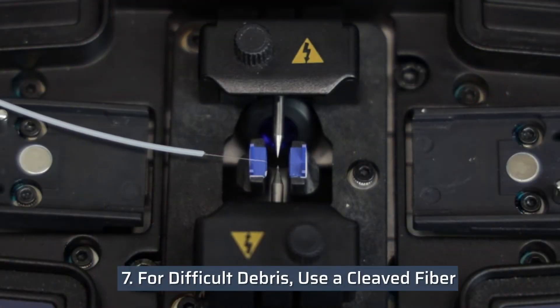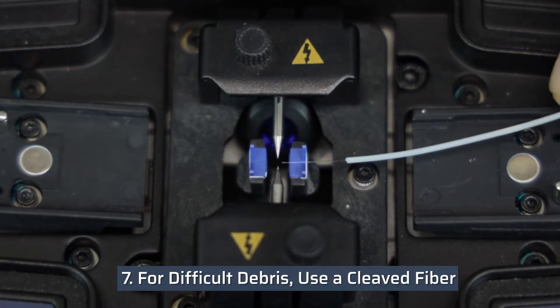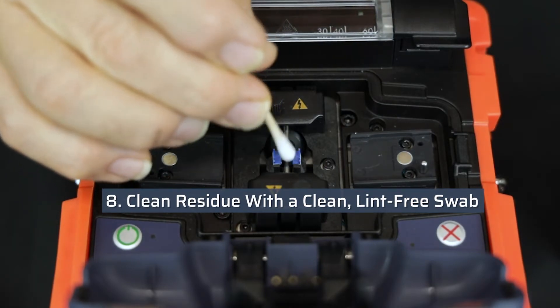For debris that is very hard to remove, use a cleaved fiber with isopropyl alcohol to clean. Clean any residue with a clean lint-free swab.